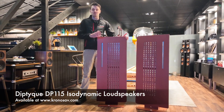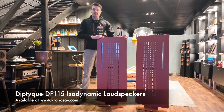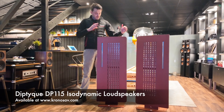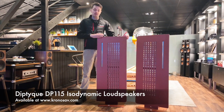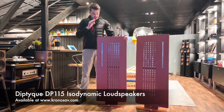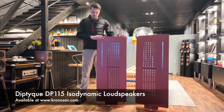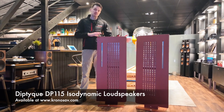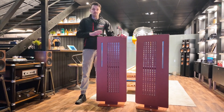Hey guys and welcome to the latest Kronos AV Review Diaries. Today we want to take a look at a really unique speaker — it's a new speaker range here at Kronos AV, and that is from French manufacturer Diptyque. Diptyque is a French brand located about 50 kilometers from Toulouse, and all of their speakers are made in France in-house in their own custom-made factory.